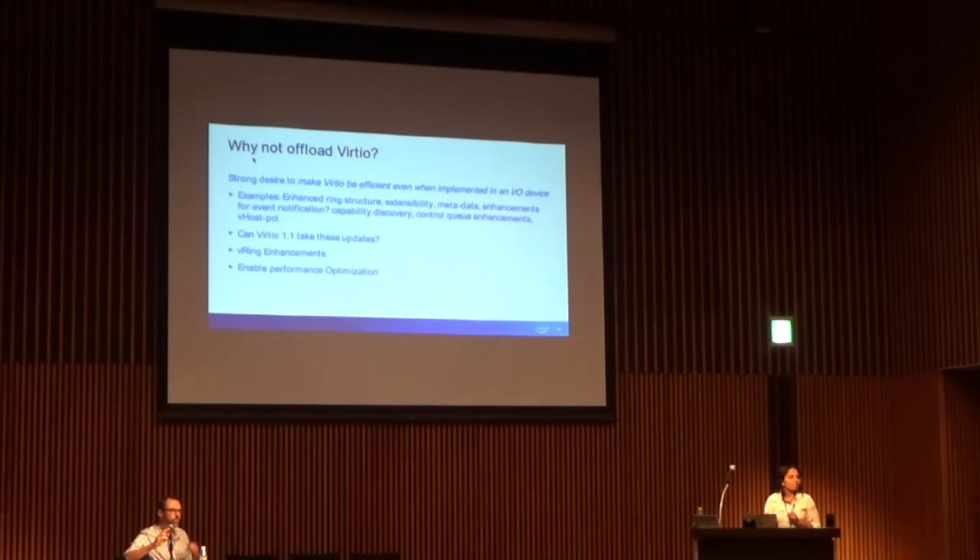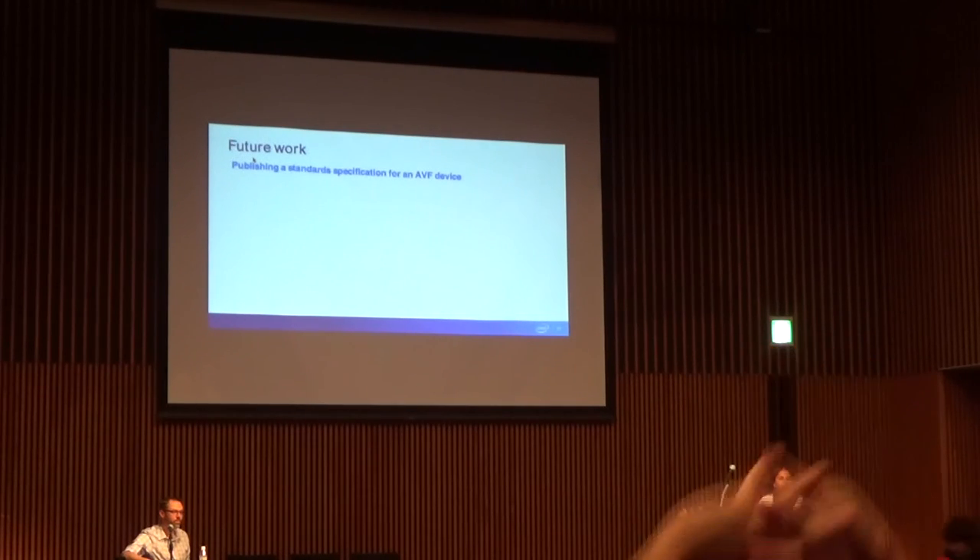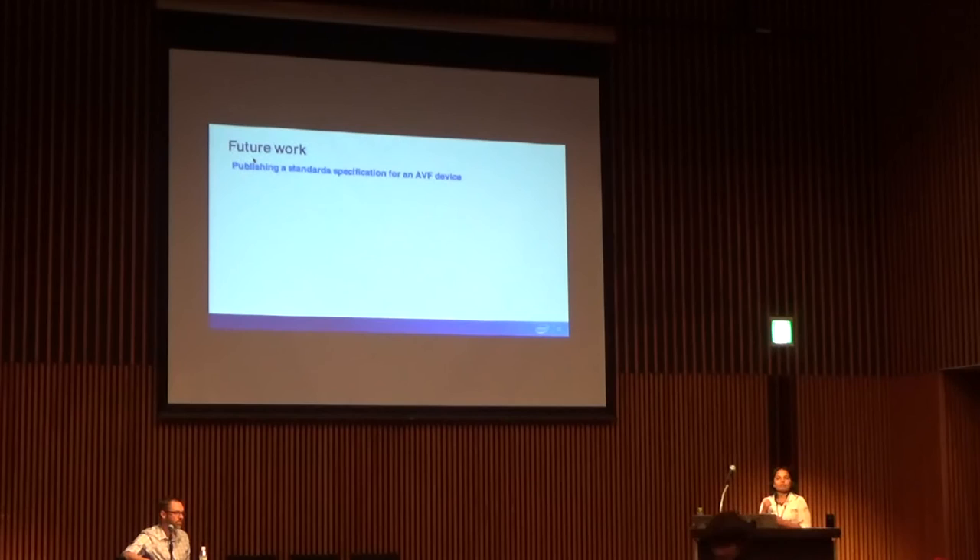Also, because everything is going to be eBPF now, can't you just store the eBPF block for the driver and the hardware? There are considerations for that. Future work for us includes publishing a standard specification for an AVF device. What that also means is once we have this host interface published, some other vendor could actually have their own device that uses AVF as their driver. It's almost like we are defining a specification for a device for this driver.